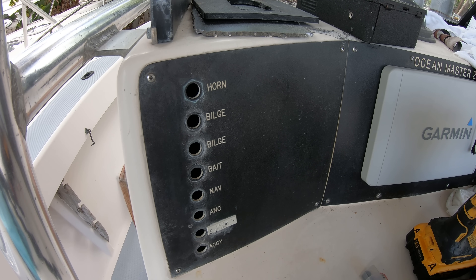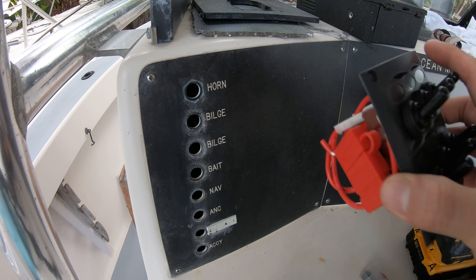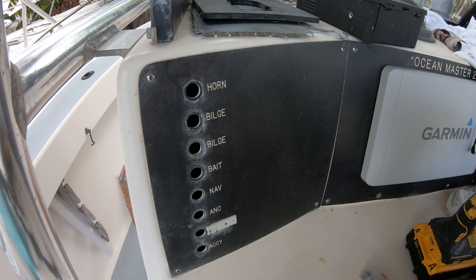On this boat, this panel comes with all the labels actually etched into the piece, which is one of the more unfortunate things with these older kinds of boats because you can't change out the labels. There are some things that we won't be using — like we don't have two bilge pumps in the boat, and I'd rather have the nav light and the anchor light all on the same switch, but it's what we've got to work with.